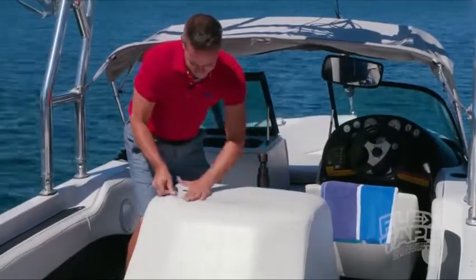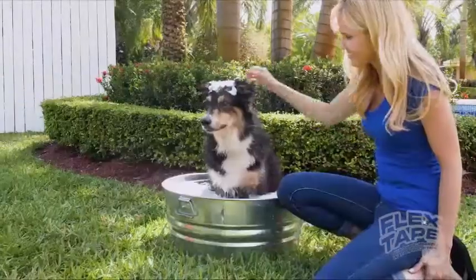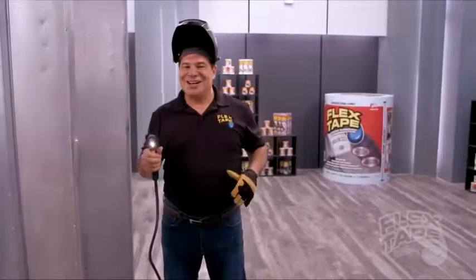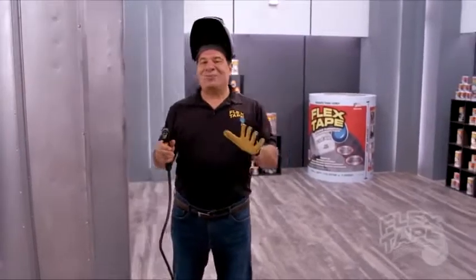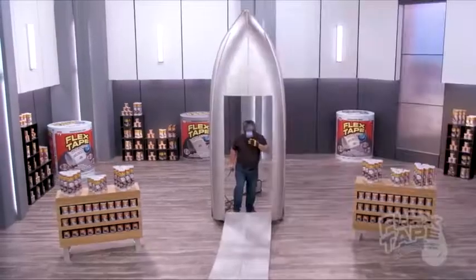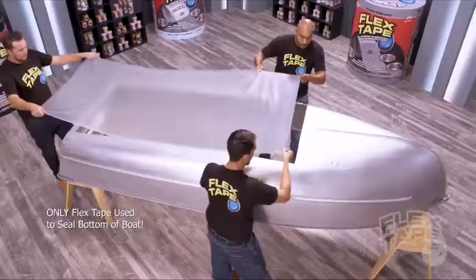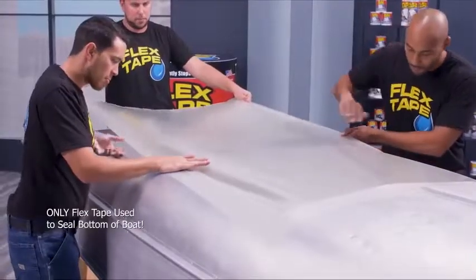Boats, campers, trailers and RVs — now everything in plain sight can be sealed watertight. To show you the power of Flex Tape Clear, I cut a giant hole in another boat and repaired it with only Flex Tape Clear.